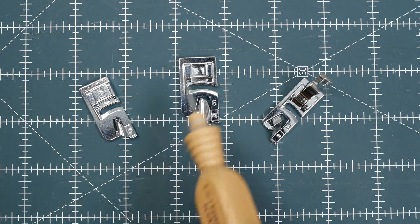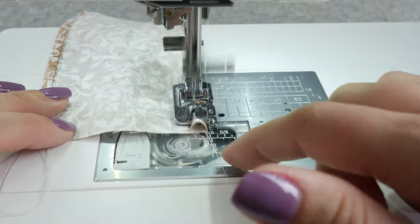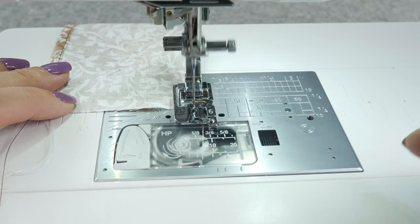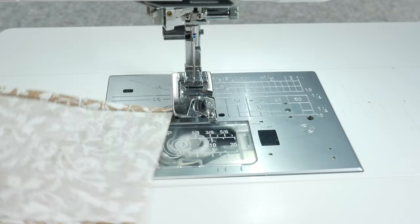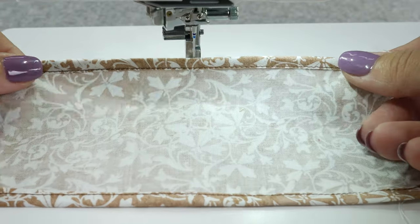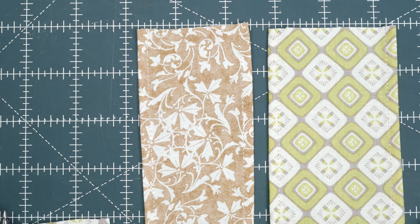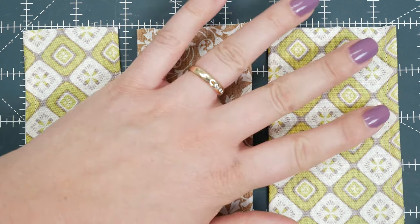If you are a beginner, I would highly recommend working with a quarter inch foot first. The larger funnel is just easier to work with. Some fun projects to use this foot on are scarves, lightweight skirts, and napkins. Always test on scraps prior to working on your project, just to ensure that the fabric isn't too heavy for the foot.